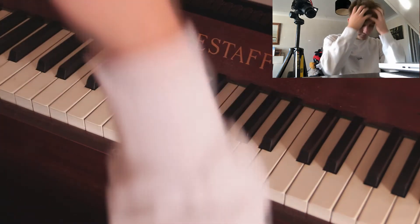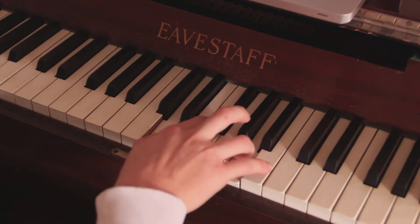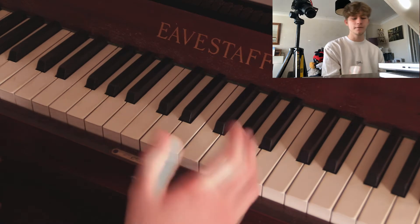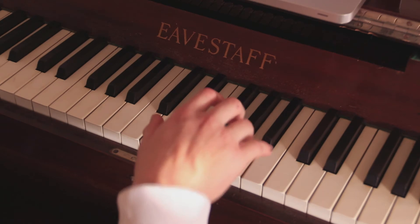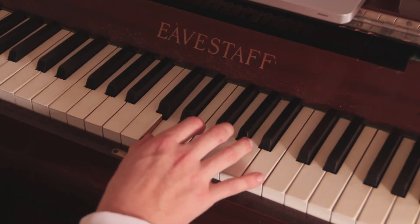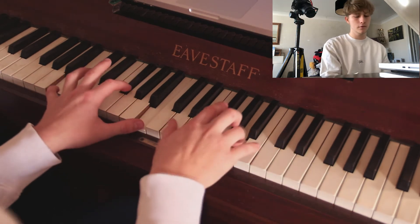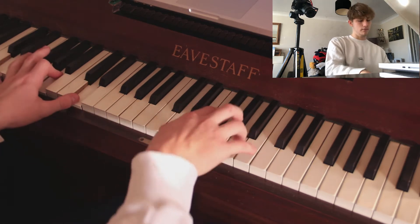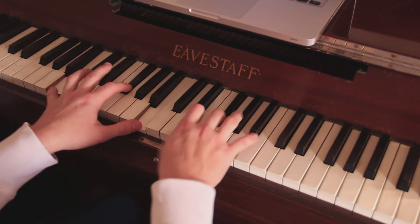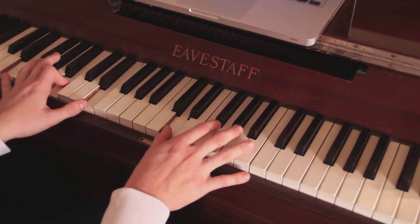You keep your hand in relatively the same place. But the next part of that would just be — or if you want to make it easier, it would just be like that. And with the chords as well, it would sound a bit like this — or the easier version. Pretty straightforward.